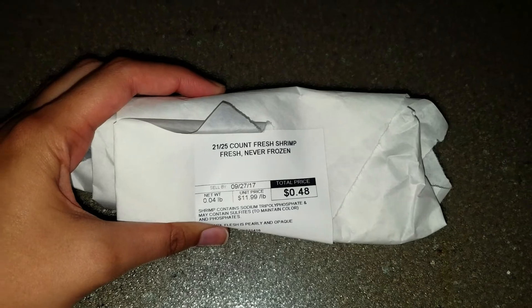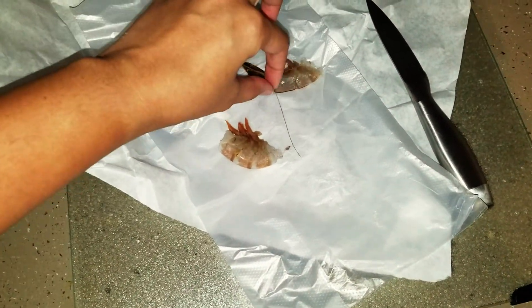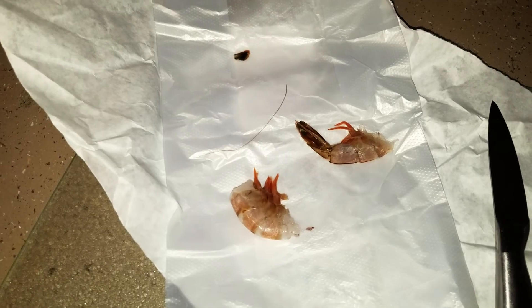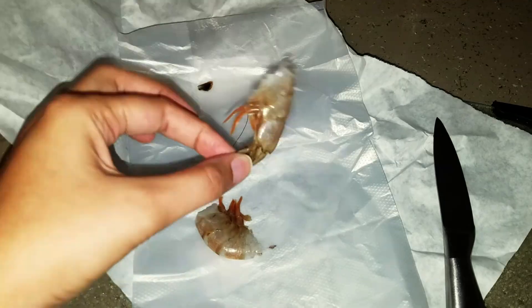There is one more thing left to do. I have here a fresh shrimp, and I'm introducing this to the tank to begin the ammonia process. Last time in my 29 gallon I introduced an entire shrimp, but this time I'm just going to introduce this piece right here because it's only five gallons.